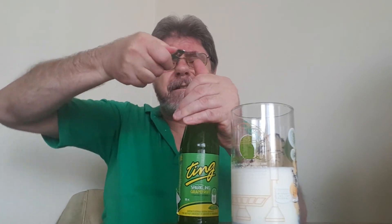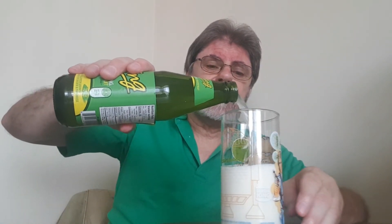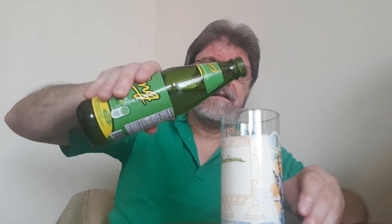Then we have the Ting, and I'm going to open it right here just to prove that I didn't tamper with it. There it is — there's the lid — and now we add Ting to milk. This should be real good. Alright, well, it didn't change the color any. So we have our Ting, we have our milk, and we have our challenge. Let's go. I don't like it.